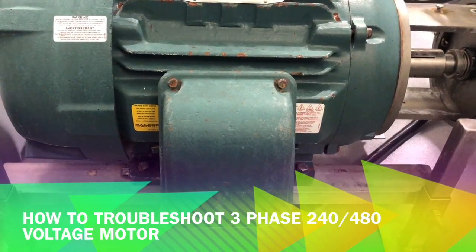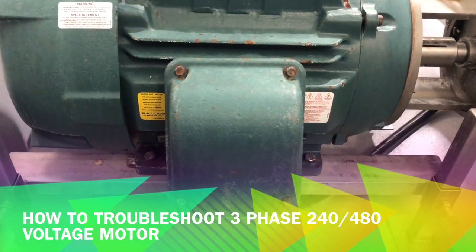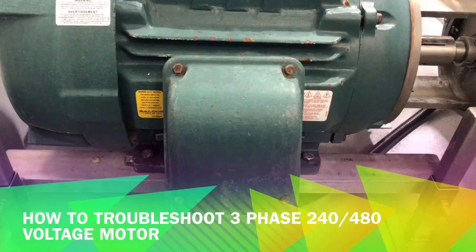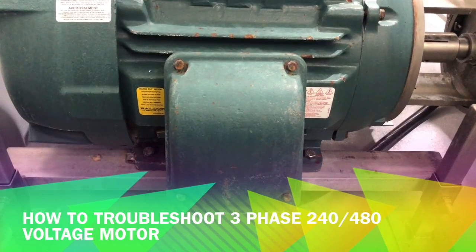A motor can be 240 voltage or 480 voltage, with 3 lead, 6 lead, or 9 lead configurations — meaning the wires coming out of the motor can be 3 wire, 6 wire, or 9 wire. The troubleshoot method will be the same regardless.